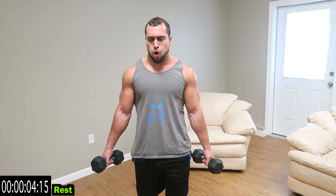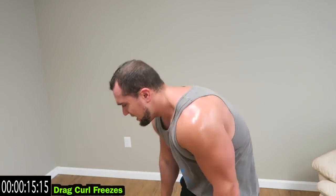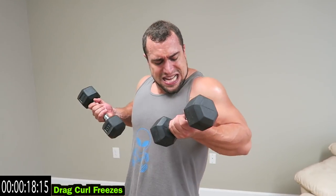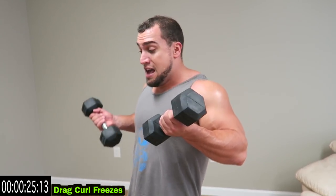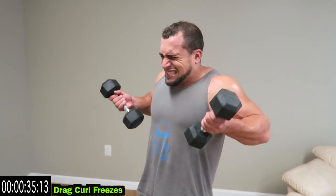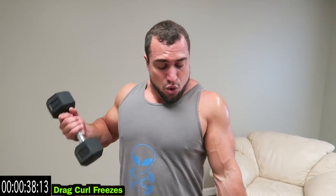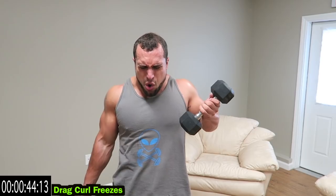We're going to drag curl freezes — drag curl, freeze it, curl, back down. Drag, freeze it, squeeze, back down. It's brutal. Shake it out when you need it. It's not meant to be able to go the whole way through. If you can go the whole way through, that means do more weight next time, more reps, limit excess rest — do better every time. This is brutal guys. Relax.